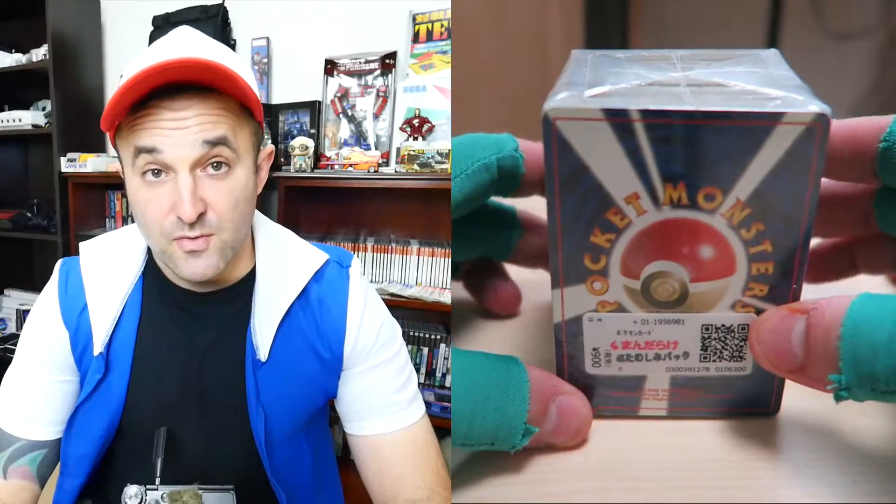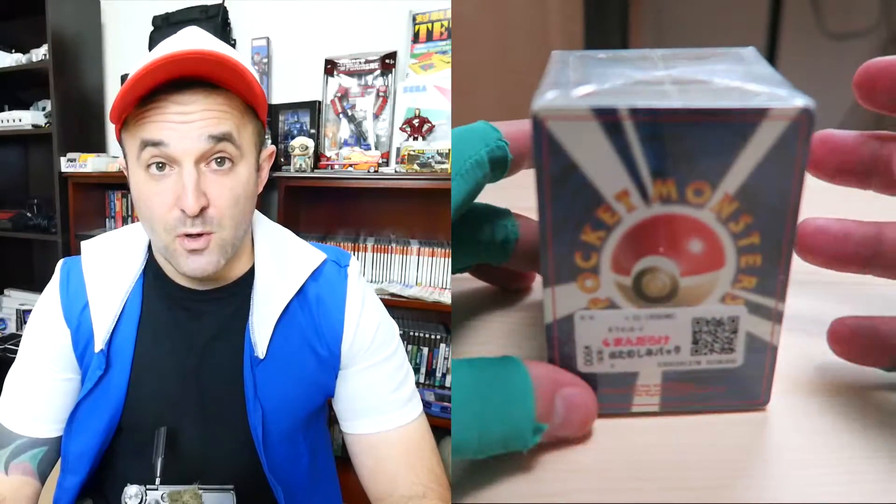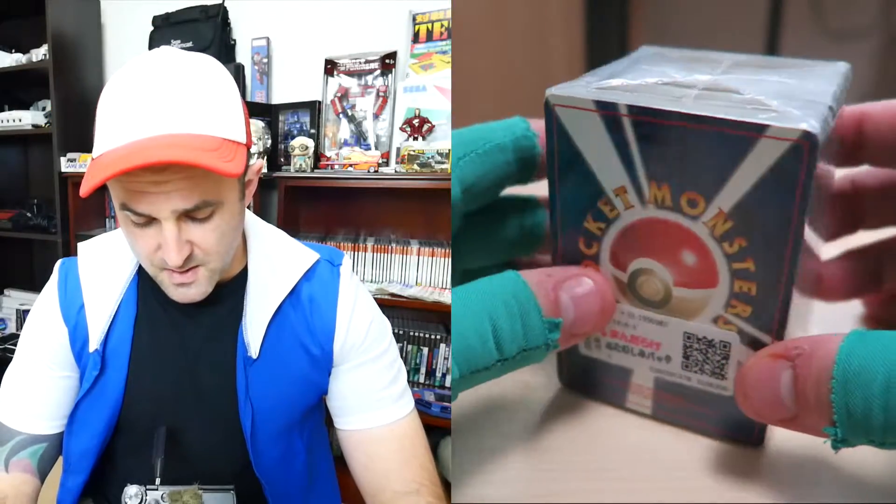Hey guys, Joe back in another video. Let's get back from not going on Broadway — I'm really excited to open up this pack of Pokemon cards. It's the original 1996 pocket monster cards. I don't find these too often in Japan anymore or in the hobby shops around Japan.